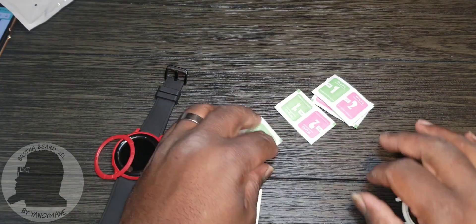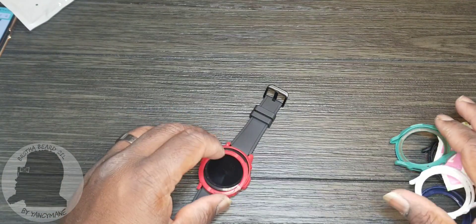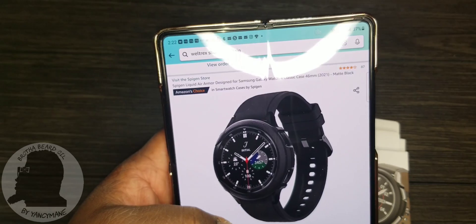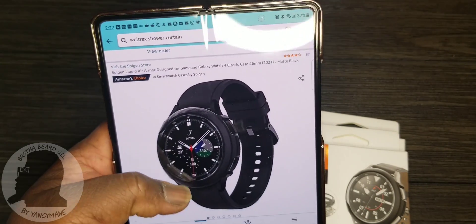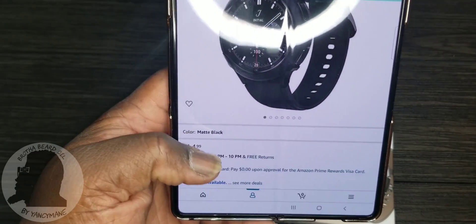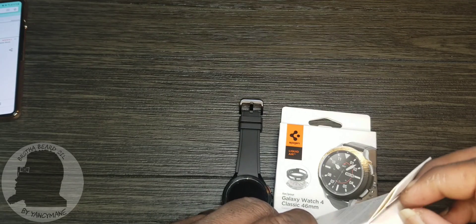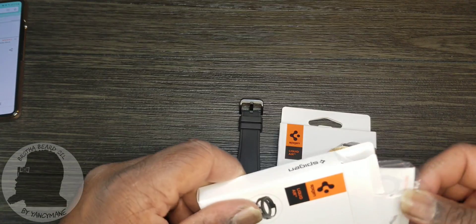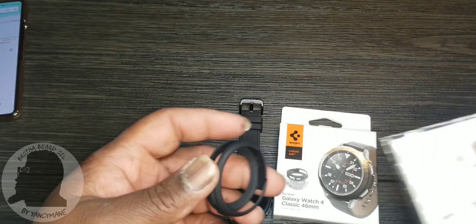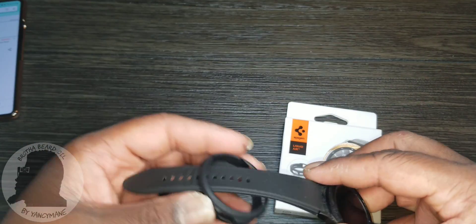Next up we have the Spigen Liquid Armor design. I accidentally bought two, but I paid $14.99 for them. This should be a quick pop-on. Anybody familiar with Spigen knows they make quality cases for your phones and watches. I already like this design — this is nice. Let's see if the band can go through here.